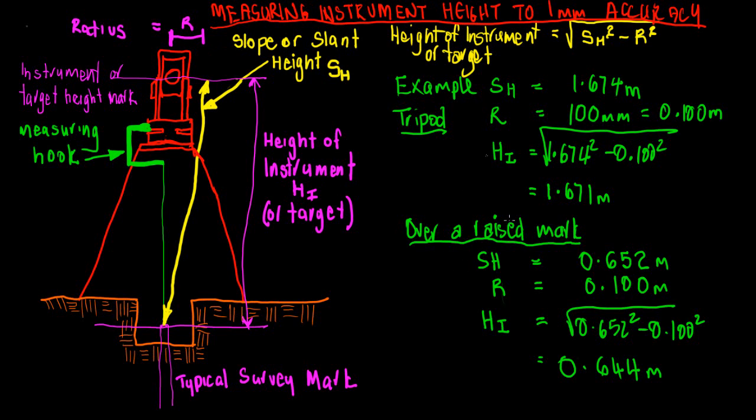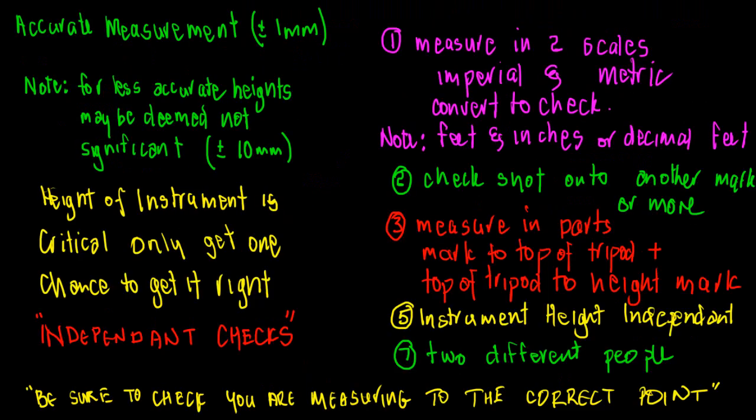That's pretty much how it's done — measure your slant height and apply the correction. In the field, we use slant height reduction, and remembering that a lot of software can do it automatically, we need to be aware that that's what's happening.